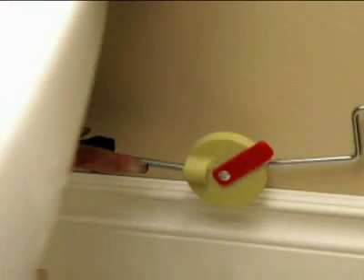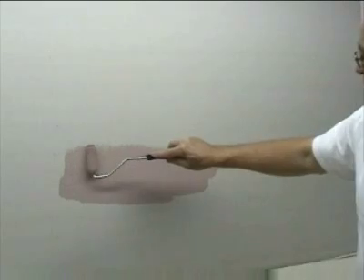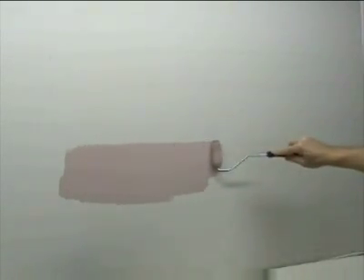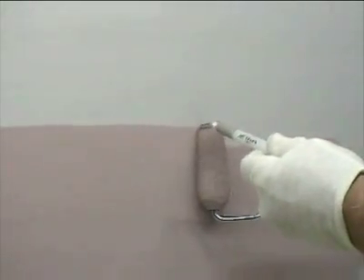The 3-inch sleeve is the perfect size to replace a brush and get into those tight places. Load and unload the sleeve several times in an open area of the wall to ensure the fabric of the sleeve and the foam are properly loaded. Press firmly enough to make sure the foam is dispensing paint.